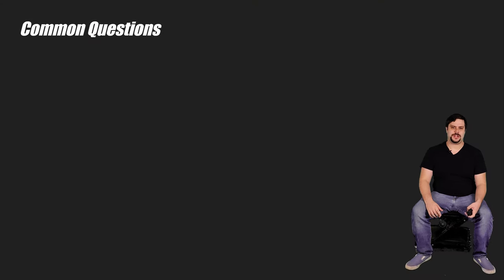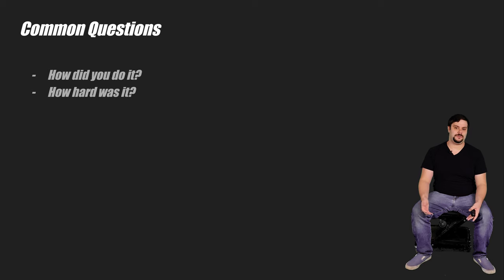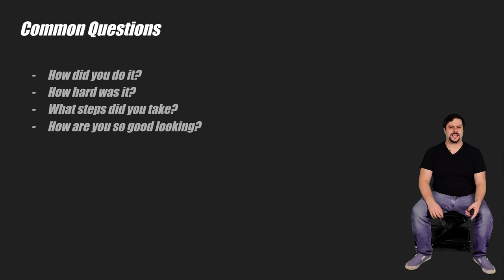I pretty frequently get questions about the swaps I've done, how I did them, how hard it was, what parts I was using. Answering these questions is always hard because there's quite a lot that goes into an engine swap. Thus, I'm making this video.